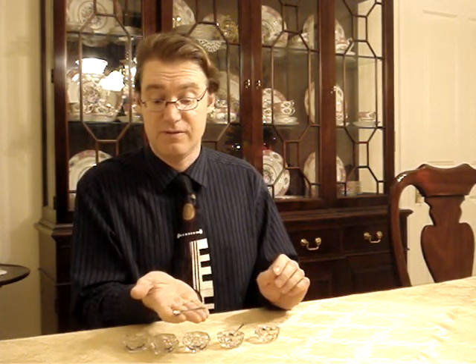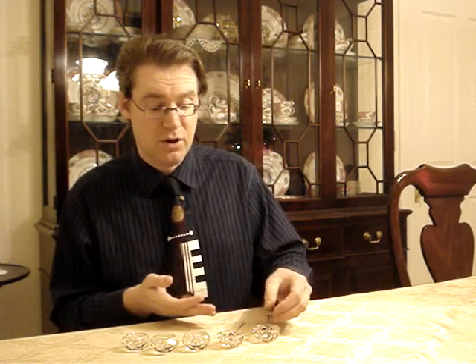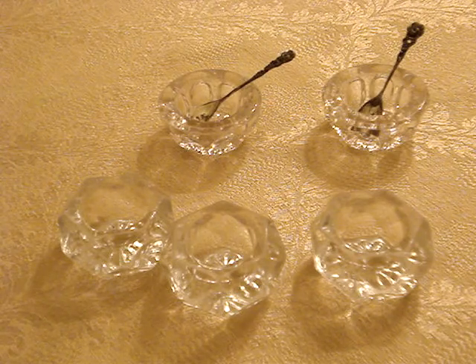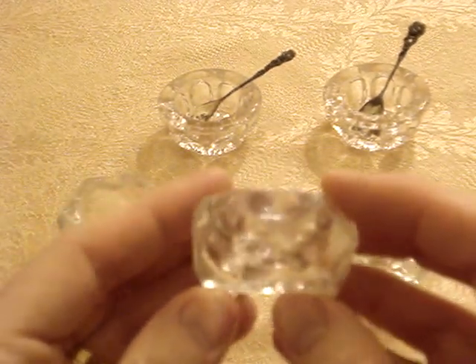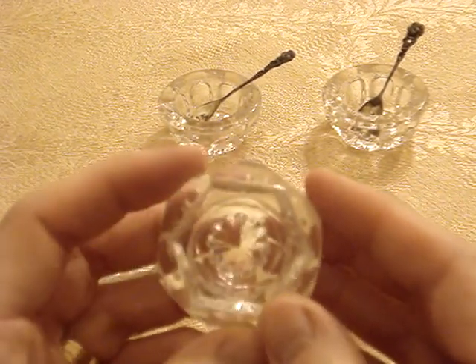These are definitely bigger than a demitasse spoon — about the width of my three fingers, approximately. Here they are up close so you can see them better. As you can see, there's a diamond shape around the edge, and there is quite a bit of wear on these.